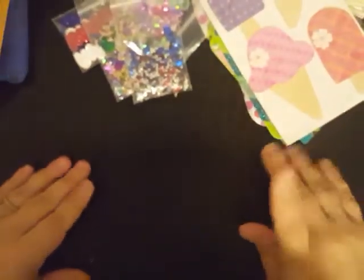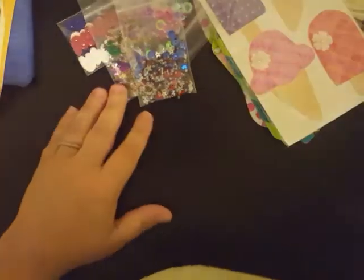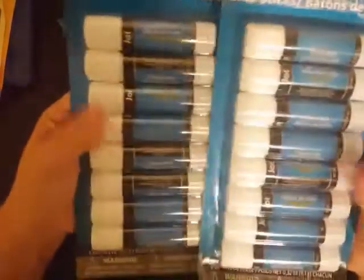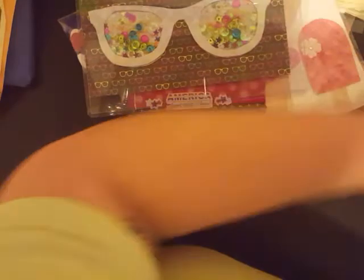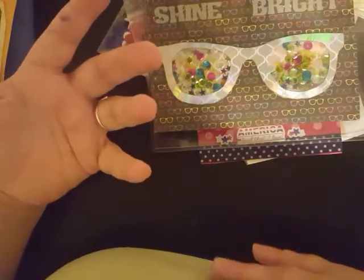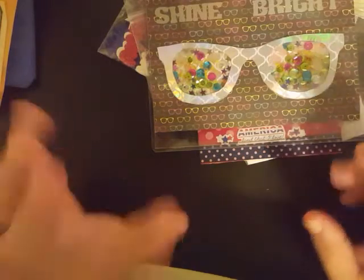Thank you so much, Haley. She did send in two packs of glue sticks — these are the ones that have eight in them — and she also sent in two packs of pencils, 24 pieces. Thank you so much for that. I really do appreciate your donation to the kiddos. And that, of course, earns you ten extra entries. And she did participate in the swap, which I'm going to show you in a different video.